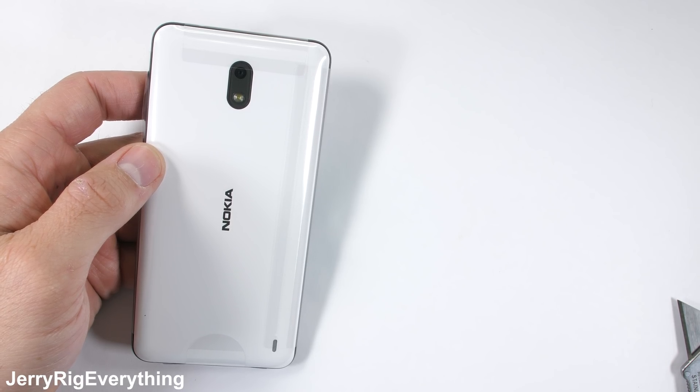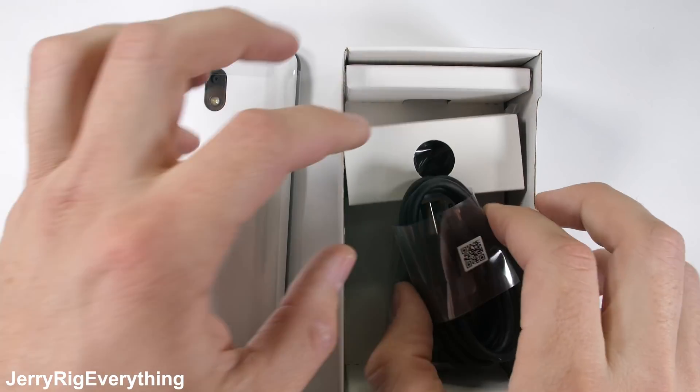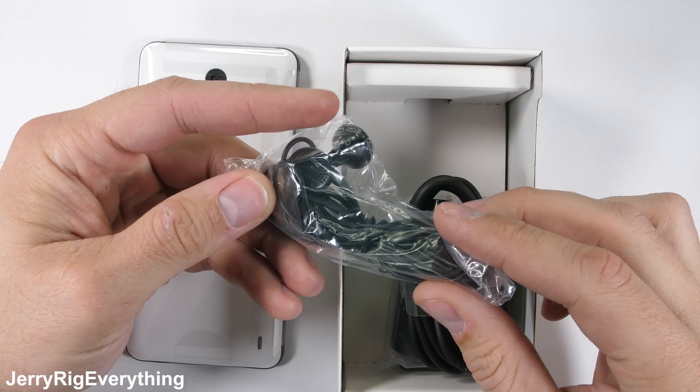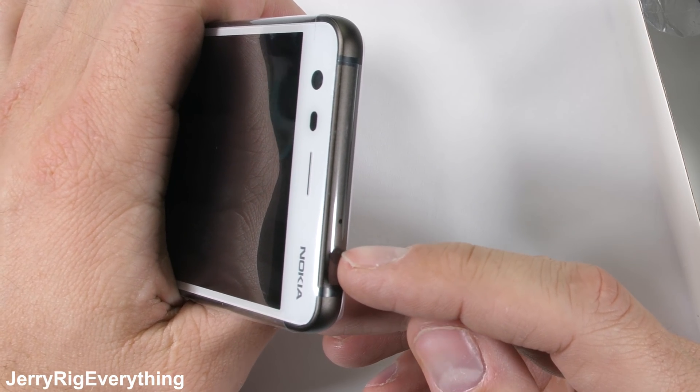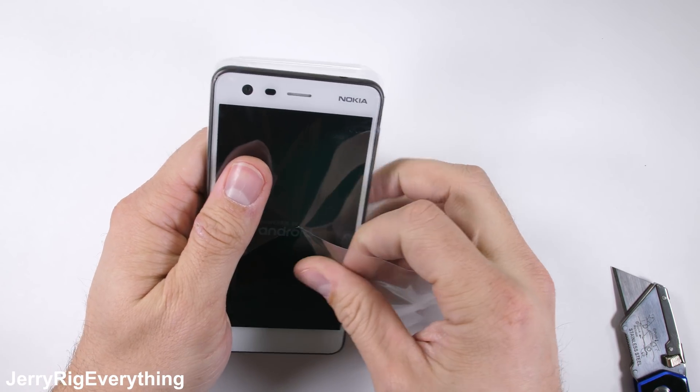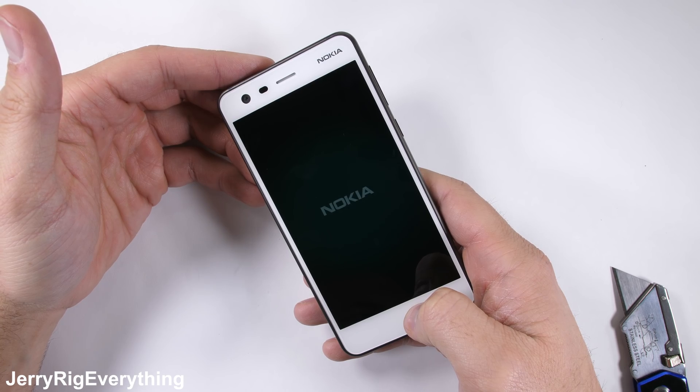Out of the box, the phone feels very solid. It's got the white and black Stormtrooper vibe going on, and even comes with a pair of headphones, which plug right into the headphone jack at the top of the phone. With many companies making headphones an additional paid accessory, it's nice of Nokia to toss a pair in.